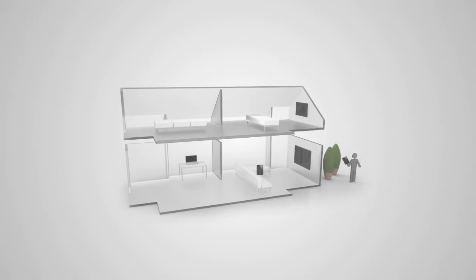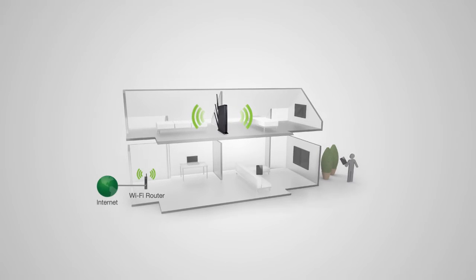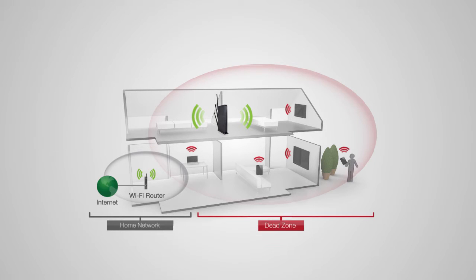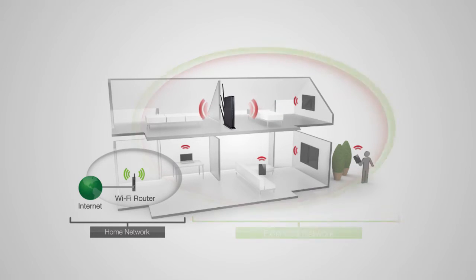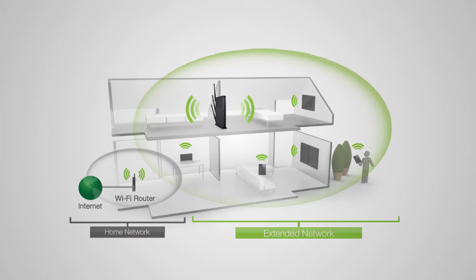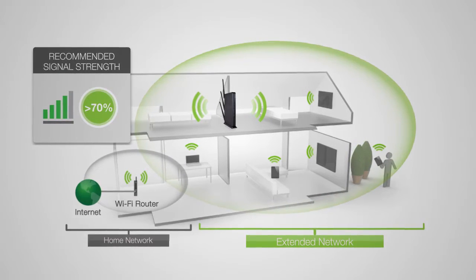Before we start, we need to find an optimal location to place your range extender for setup. The range extender should be placed in a location where it can obtain a strong signal from your home router, typically somewhere up to halfway between your home router and your dead spot. If placed where it can only receive a poor signal, then the poor signal will be extended, making the extended network slow and unstable. We recommend a location where you see 4 to 5 signal bars on your laptop, tablet or smartphone when connected to your router.